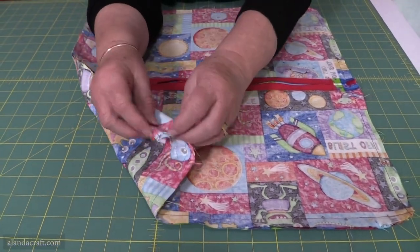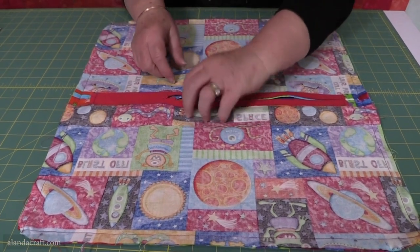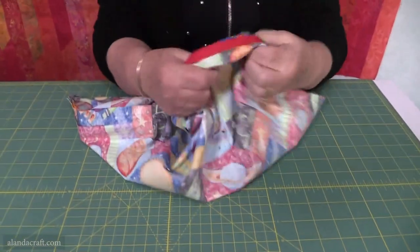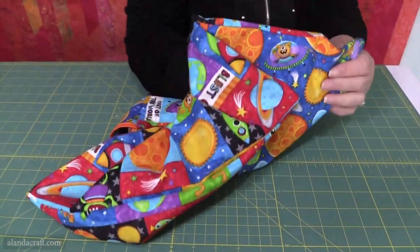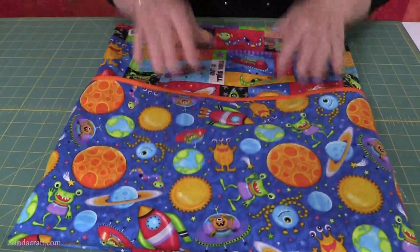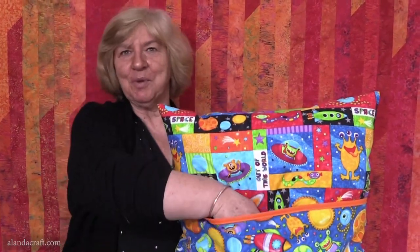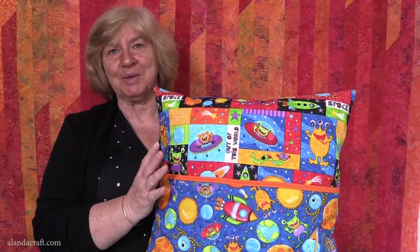I've sewn it around with a half-inch seam and clipped the corners — cut across the corner to reduce bulk. Now turn it through to the right side using the open zipper opening. Give the corners a poke with a blunt item to push them out properly. And here we have it — our pocket pillow is finished! There's our pocket on the front and the zipper on the back so we can easily change the cover. If you've enjoyed this video, give us a thumbs up, subscribe to our channel, and you'll find the written instructions over on the website.